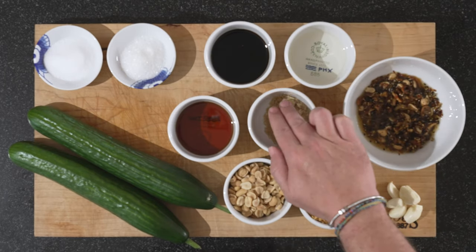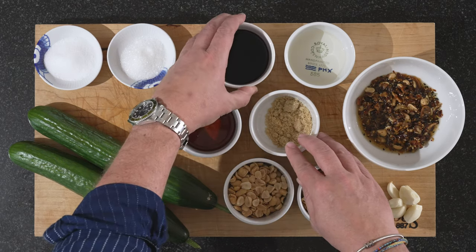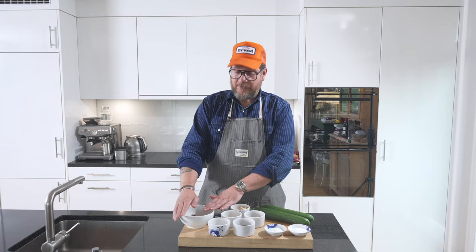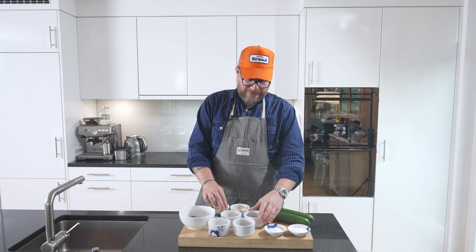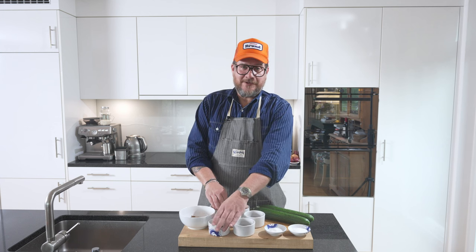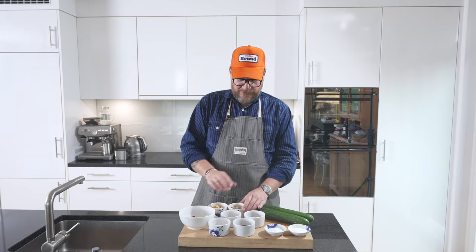We need 10 grams of brown sugar — you could also use honey. 60 grams of dark sesame oil, 60 grams of soy, and 20 grams of rice vinegar. The chili crunch is 100 grams. So to summarize: five cloves of garlic, 100 grams of chili crunch, 10 grams of sugar, 60 of dark sesame oil, 60 of soy, and 20 of rice vinegar. We also have some fried shallots and some peanuts to go on top afterwards — we'll chop up the peanuts, and the fried onion we just use as-is.